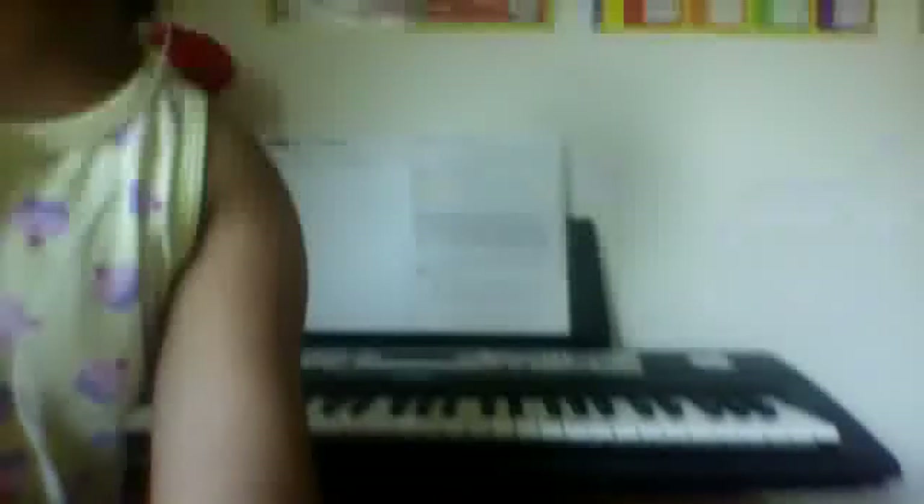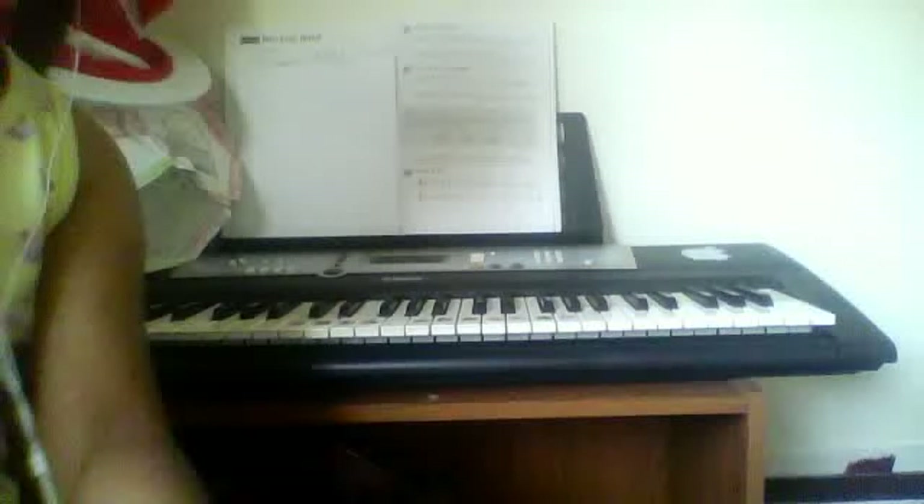Today we are doing a tutorial of how to do the Attack on Titan first opening on the piano. Let's get the camera and show it to the piano so you can see the piano.